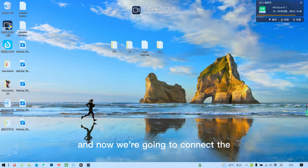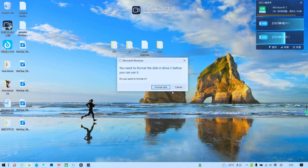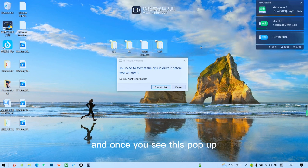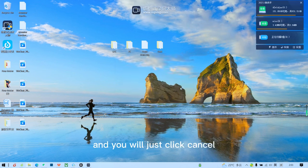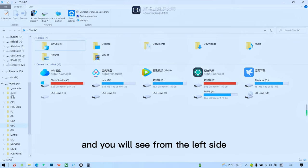Now connect the TF card reader to the laptop. Make sure the PC or laptop you're using is running Windows 10, otherwise the partitions will not show for adding games. Once you see the pop-up, just click Cancel, then open the folder and you'll see from the left side.